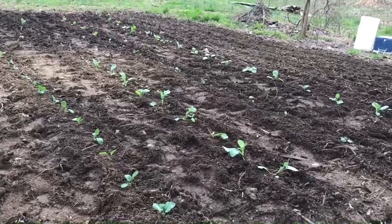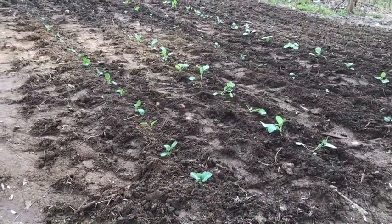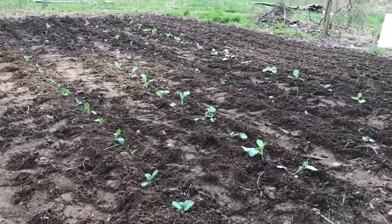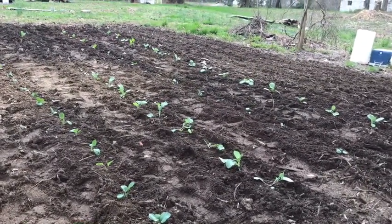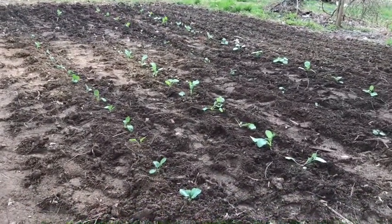There you go, that's what we've got going on. Thanks for watching — let us know what you're planting. Have you got your brassicas in yet? Let us know what's going on in your area with your gardens.